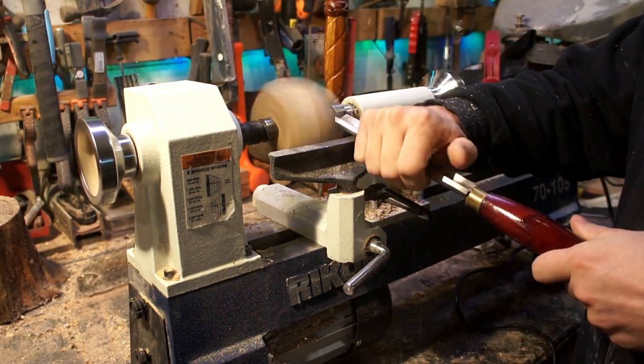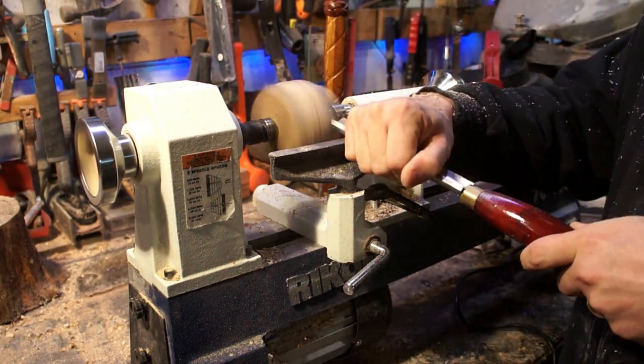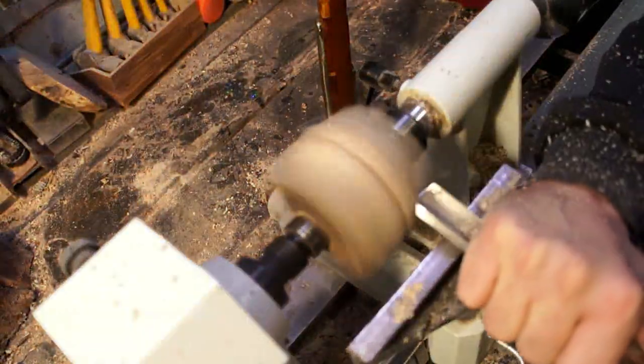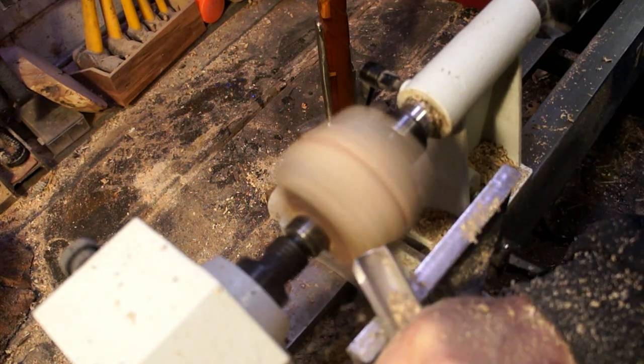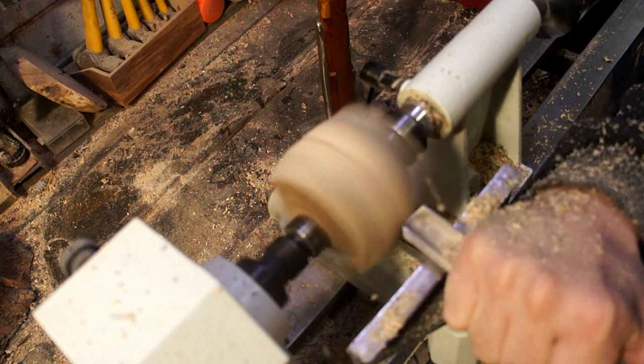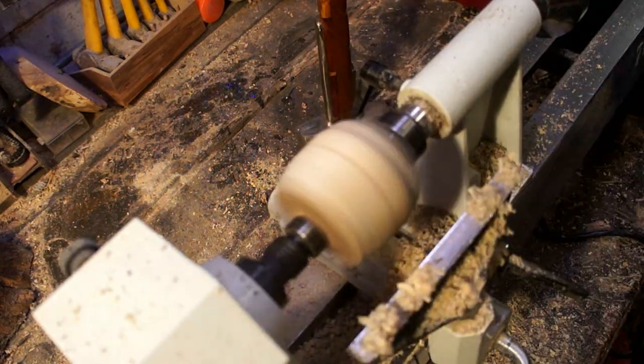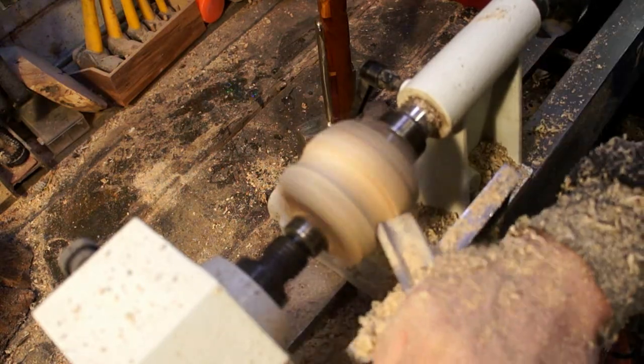I really like the lathe so far. The one issue I've had with it is it came with the nut a little bit stripped on the tail stock on the bottom, so when you pull the lever to tighten it down it doesn't get a whole lot of pressure on there. I need to replace that, but it's a little bit hard to get enough tightness to keep it from catching like that.